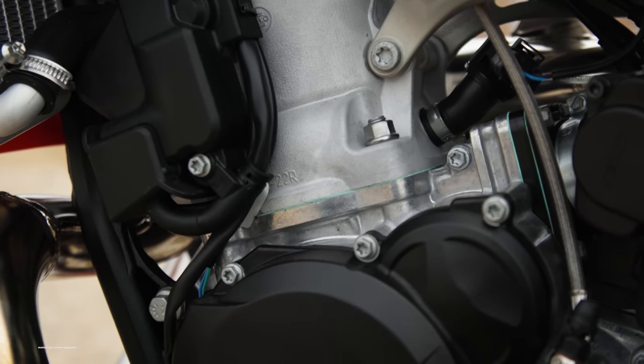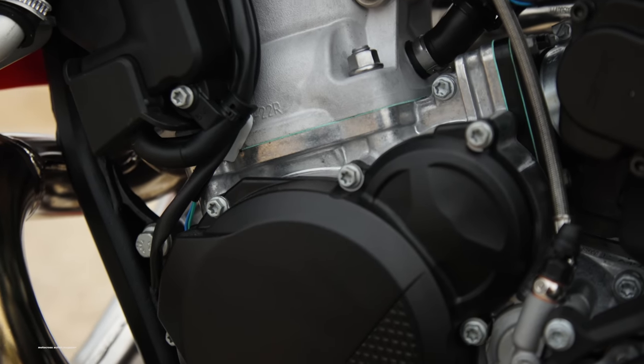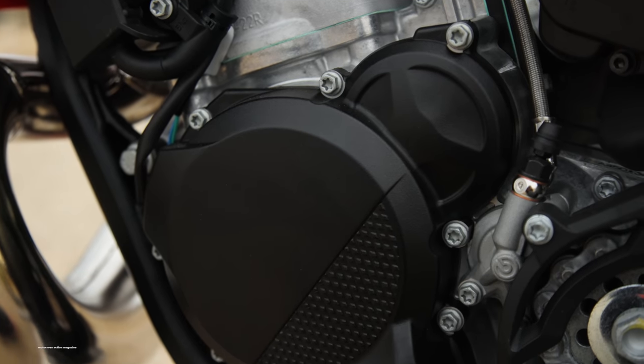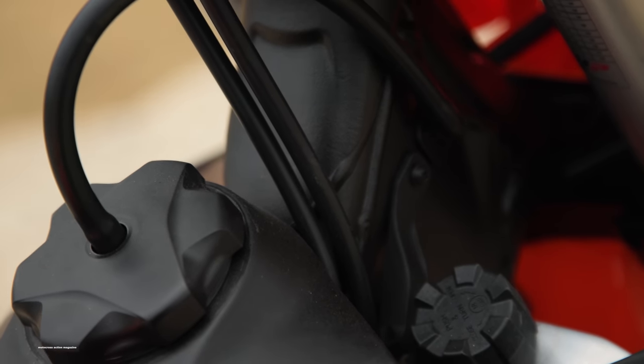Also, unlike with transfer port injection — the TPI KTM off-road bikes that you've known before, where you didn't have to pre-mix the fuel because they were oil-injected — for the 300SX and all of the motocross models for KTM, Husqvarna, and Gas Gas next year, you do have to pre-mix your fuel.